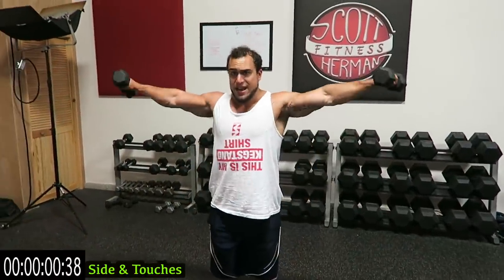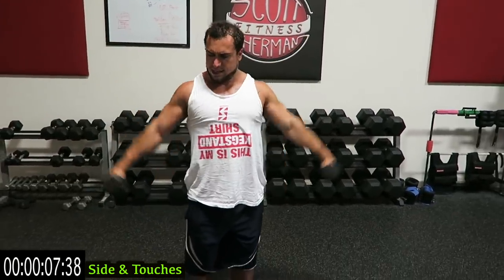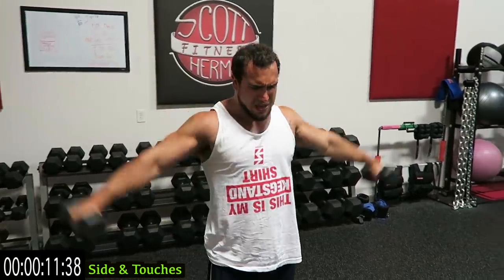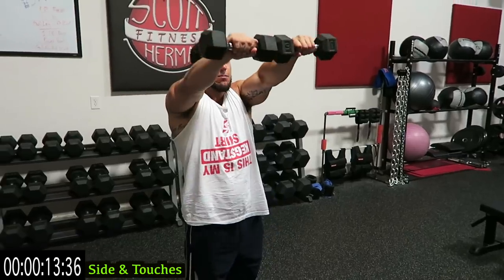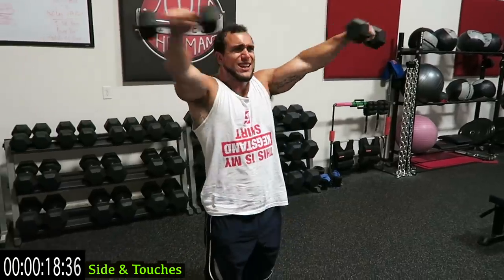One — out to the side, reach the front, back out to the side. You are not coming down guys. It's Tabata: 20 seconds on, 10 second rest, and then go to the next one. All the way out to the side, meet in the front — one more second.